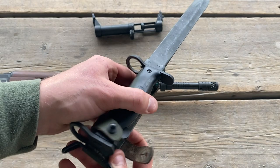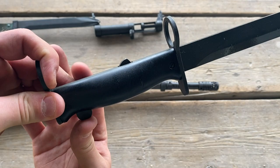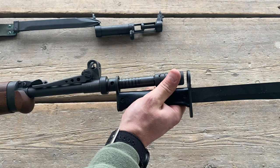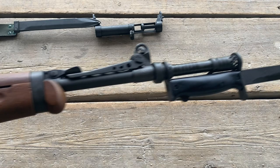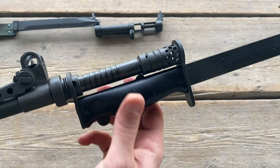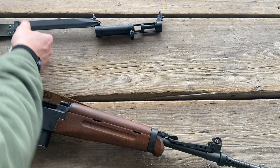Finally we have the bayonet — I'm not a big bayonet guy myself, but there it is. There's a little button here to release it. You just put the bayonet on by lining it up over the muzzle brake — there's a little stud that pops out that locks onto the end of the muzzle brake. To get it off, just push it and slide it right off.